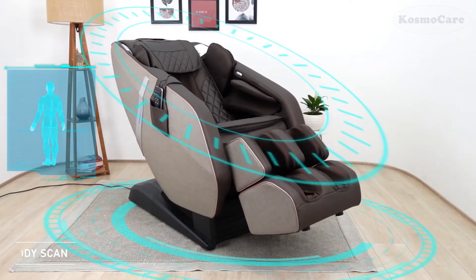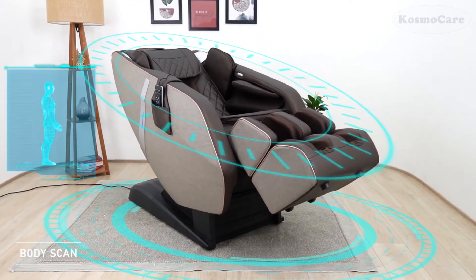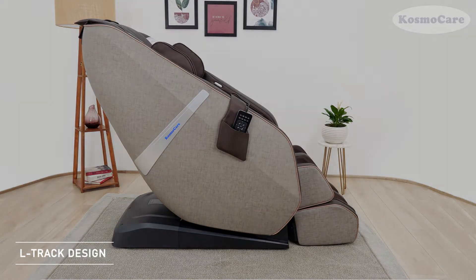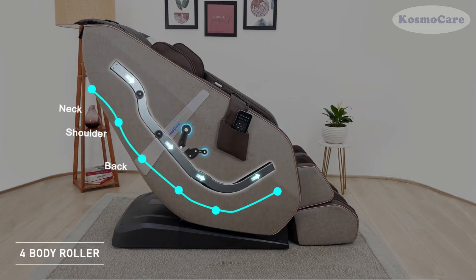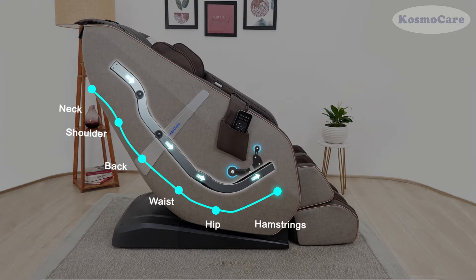The massage chair can automatically scan your body to adjust the massage points and range. The extended L-Track matches the shape of your spine and guides the roller system to massage your neck, shoulder, lower back, glutes, and hamstrings.